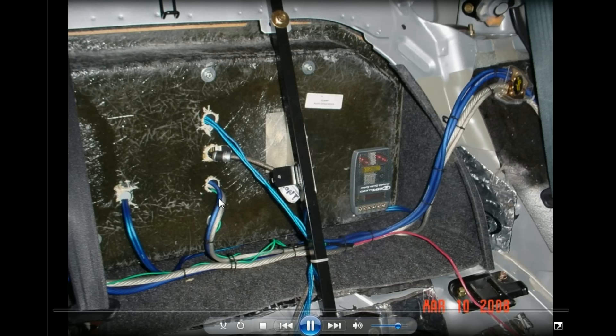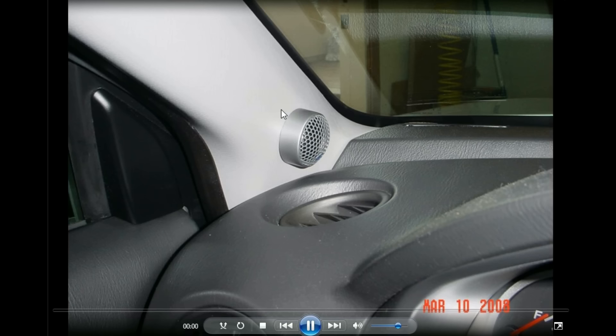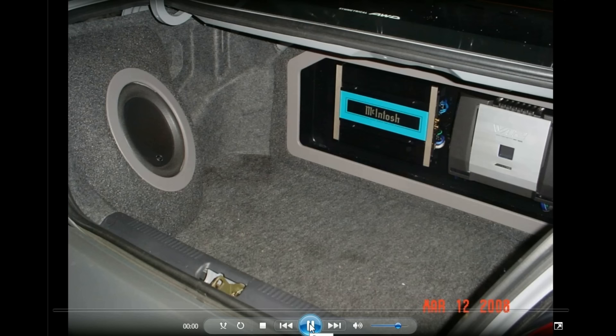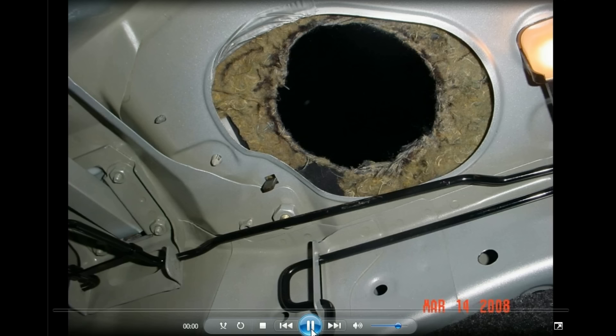I mounted the crossover to the back of the rack with 3M tape — I wasn't going to drill holes in the fiberglass. I also had a CDT tweet mounted there before going with a different tweet setup. My 10W6 went in another Audio Integrations sub box centered into the corner. You lose a lot of trunk with that sub box, and I was also looking at porting the rear deck to let the bass through.